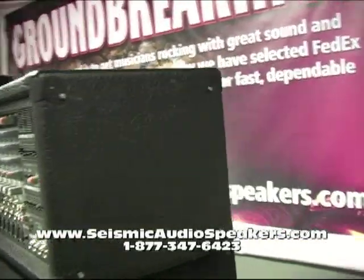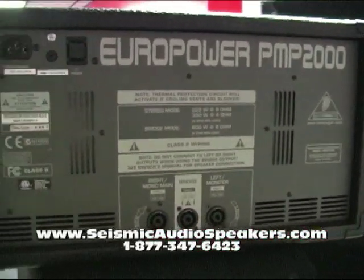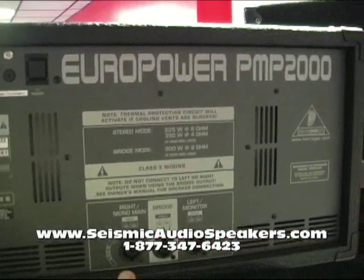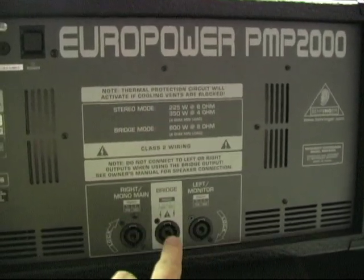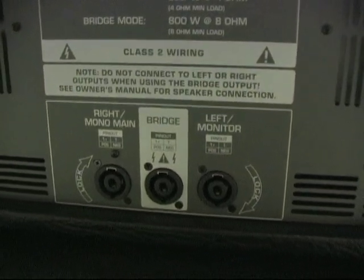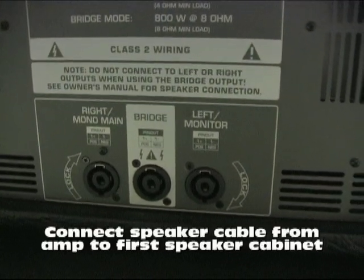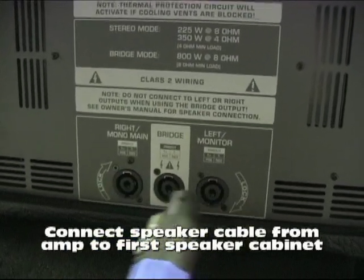Now what we do here — on the back, you see on the Europower you have three outputs: you have the right, left, and a bridge mode. Right here we're going to use the right main mono output, just for demonstration purposes. It will work with the left as well.